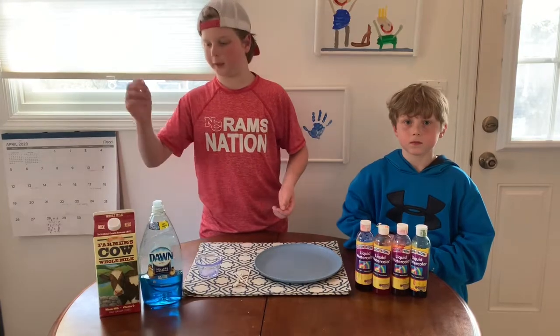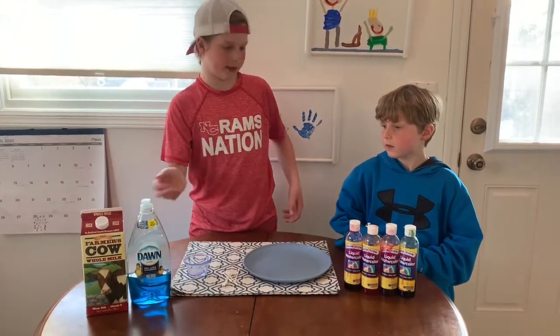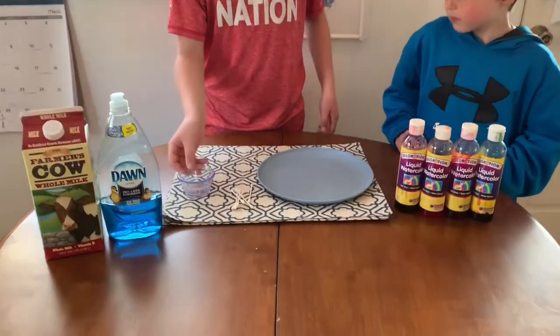For the milk experiment we need some milk obviously, some dish soap of any kind, food coloring, a plate, q-tips, and a small little bowl.